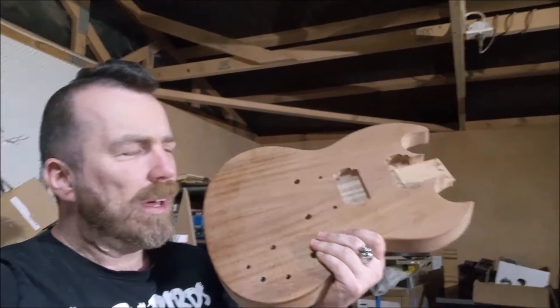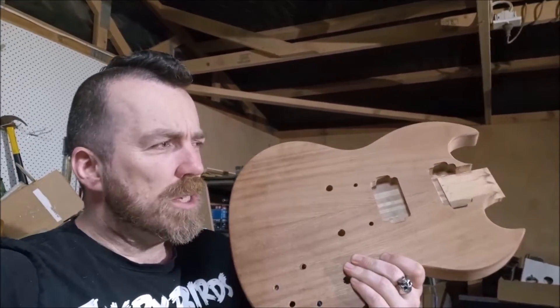G'day, Glenn here from Monster Guitars. I'm still working on this SG style guitar, and I'm making some good progress.